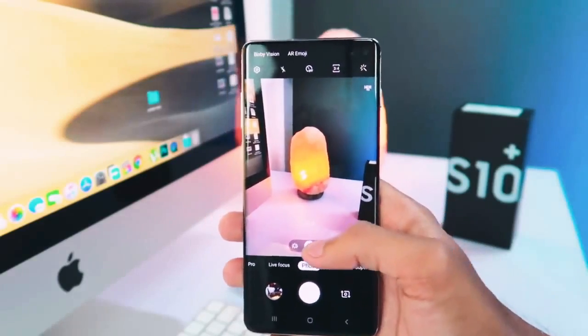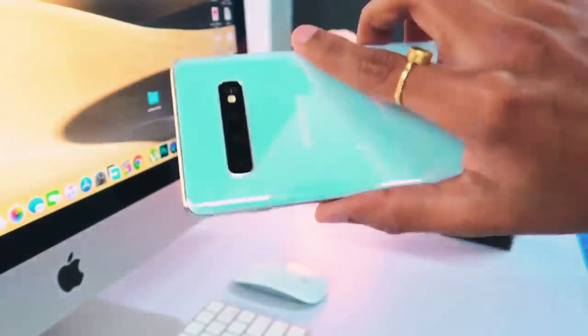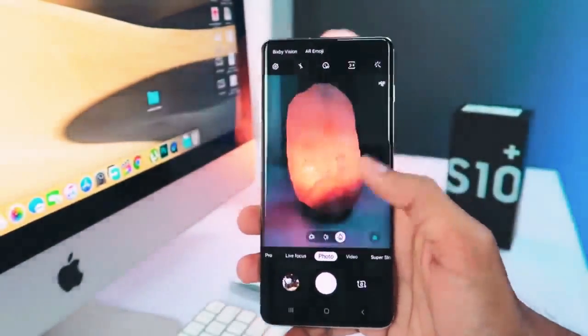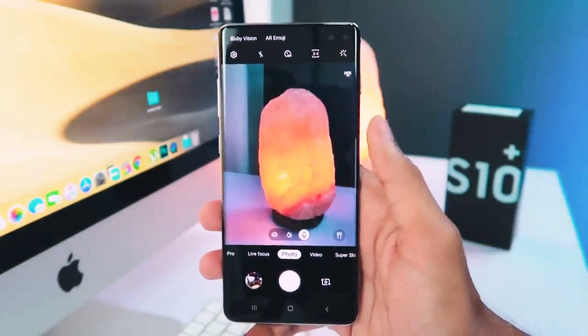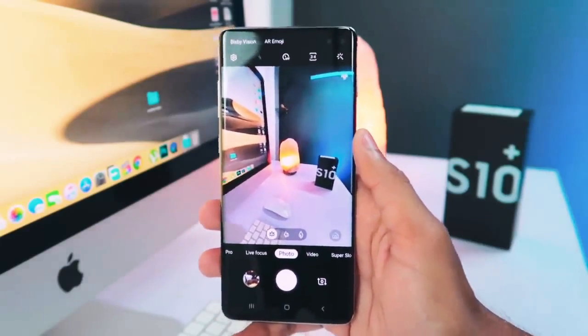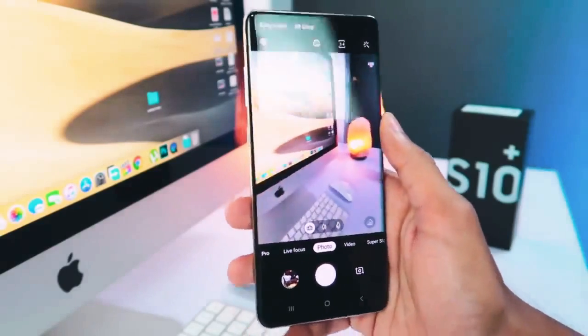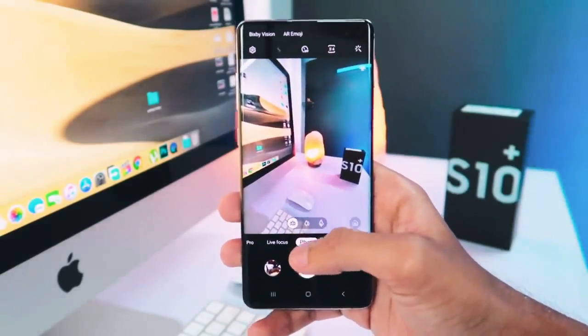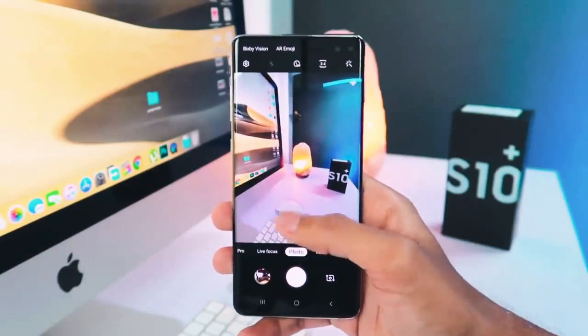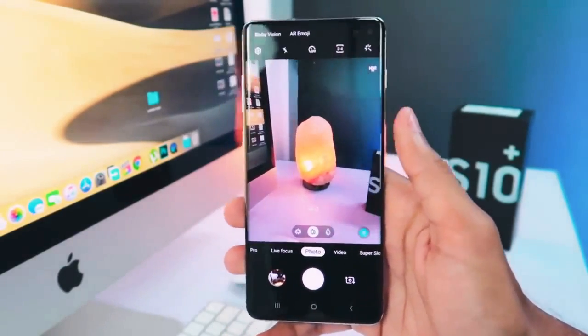Let's talk about the camera. On the back, there are three camera modes — wide angle, standard, and telephoto. When you shift from wide angle to standard to telephoto, you can see the change in the frame. It's very interesting to see the wide angle camera — unlike many other phones, this one retains a lot of detail even in wide angle mode. The normal camera is also great.